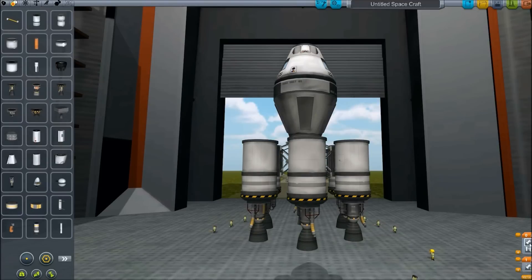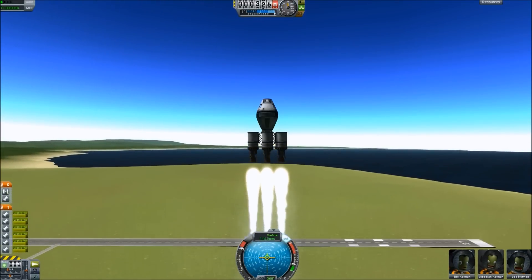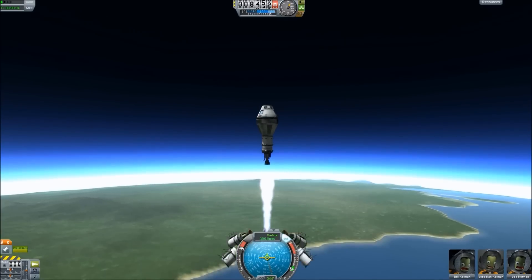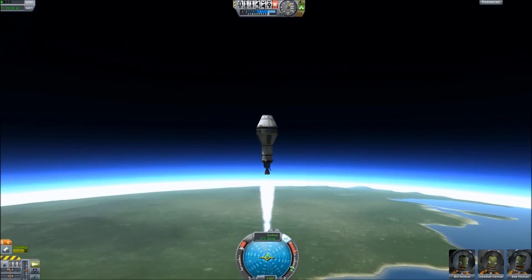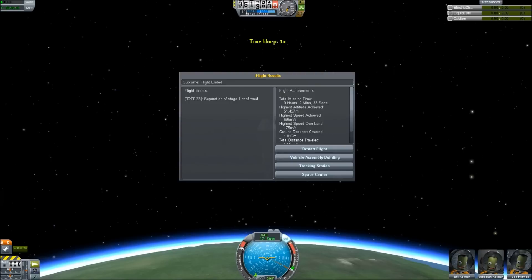This next one is a serial stage. The six outer engines are going to burn while the center one is not — this is your Apollo style. It continues until it runs out of fuel, we drop those off, and now the center one burns. The center tank has a full tank because we didn't use it at all. This is the serial style, and it got up to 51 kilometers — very good, much higher — and 695 meters per second. Quite a bit of improvement right there.